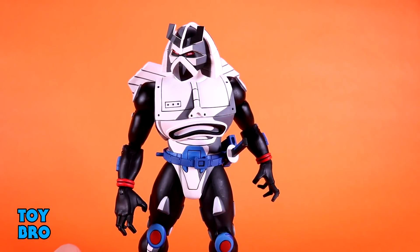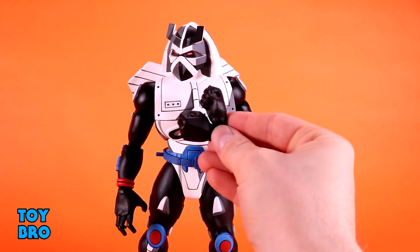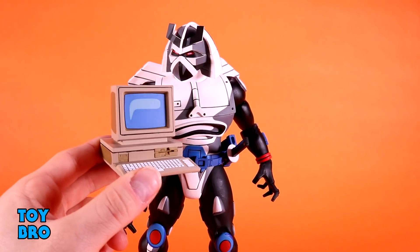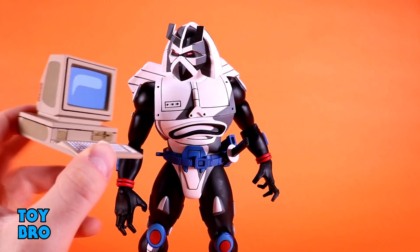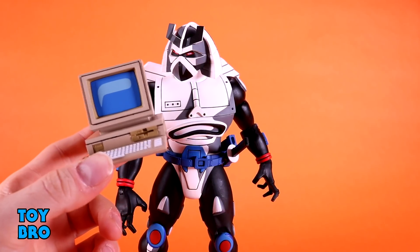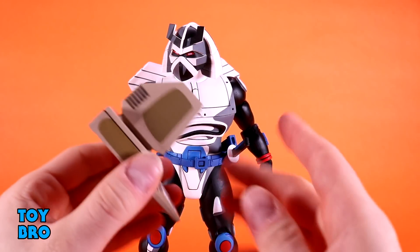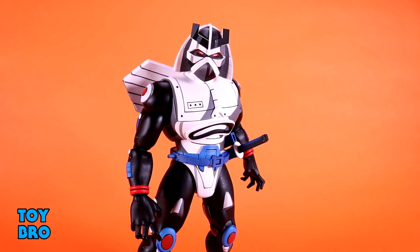You also get a set of standard gripping hands, a set of flat karate-chop style hands, and a set of fists — more hands honestly than I expected. The last accessory is something I can't quite place the reference for: it looks like a very antiquated computer design with a floppy drive present. The sculpt and paint on it are really good — one of those things I probably won't use myself but surely someone will be able to make use of it appropriately. It's a big hunk of plastic and I'm genuinely surprised to see something like this included on top of everything else.